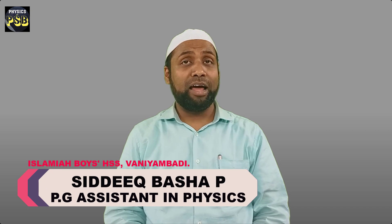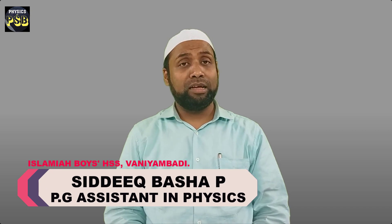As-salamu alaykum, hope you are doing fine. We have learned indirect methods such as parallax, radar and triangulation methods used for the measurement of large distances. When it comes to the measurement of very small distances such as the diameter of a wire or the inner or outer diameter of an aluminium gasket, we use a screw gauge or a vernier caliper.